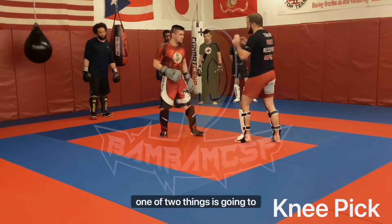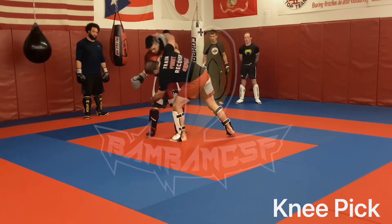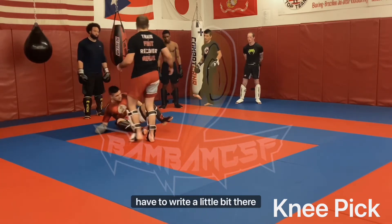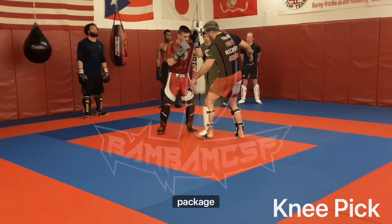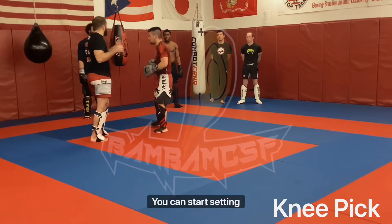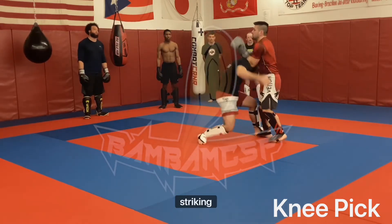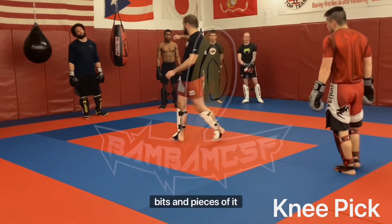One of two things is going to happen. He's not going to fall down instantly and we're going to have to wrestle a little bit there, or it allows me to set up something else. So let's say Pat just doesn't fall — you can start setting up. Hey, we got it into wrestling, now striking, now we're in the clinch. It allows you to start mixing those bits and pieces up.